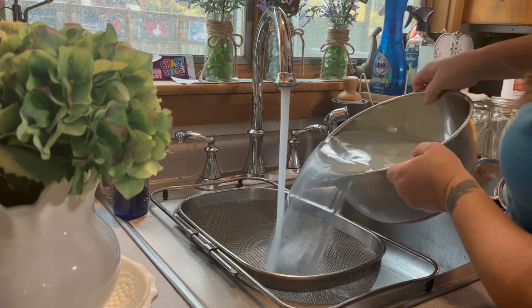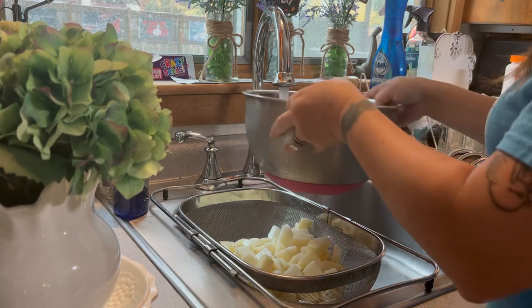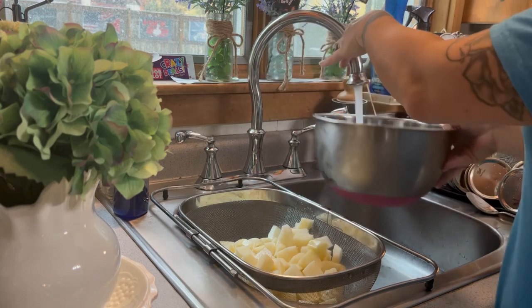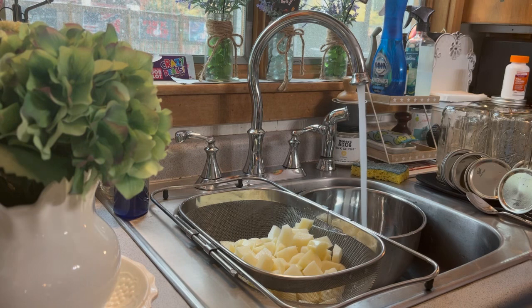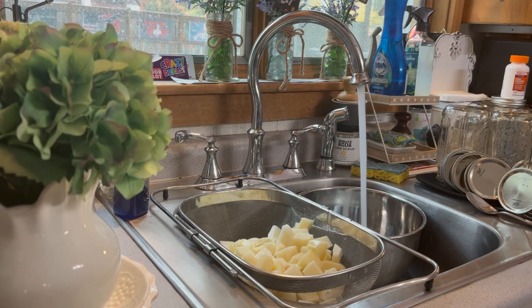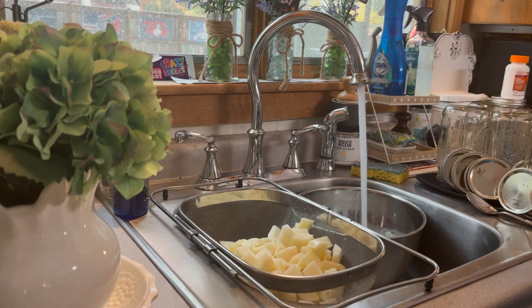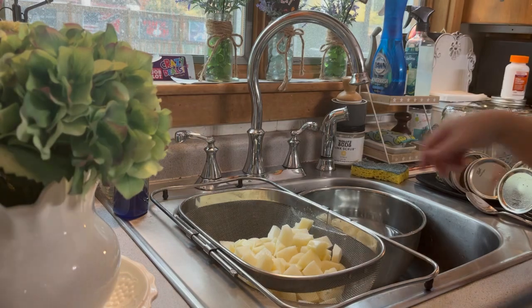I'm dumping out my potatoes — this is the first rinse. I do this mostly to remove the starch. It doesn't make as much of a difference when canning something creamy, but leaving the starch in adds an extra thickener that I don't necessarily want, and it also makes the jars cloudy.